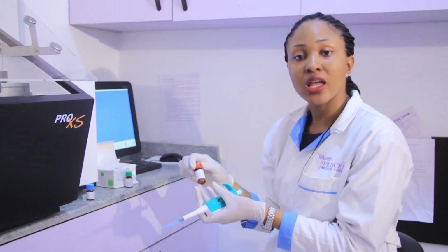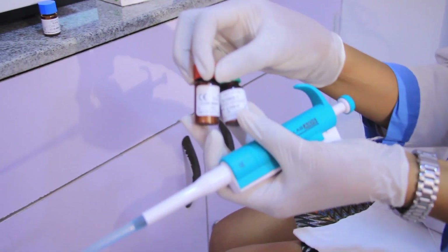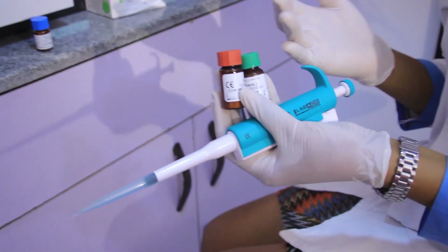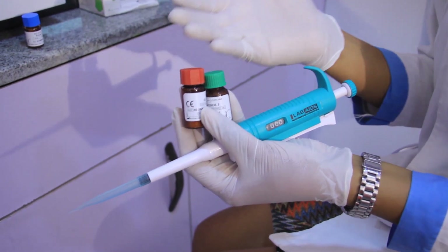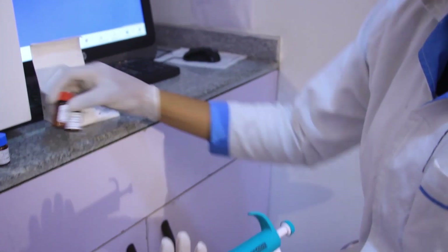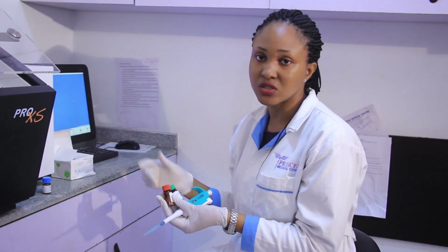Now we move to our Elytrol controls — Elytrol 1 and Elytrol 2. On the bottle it states 5 mls, unlike the calibrator which has 3 mls. We are going to use our 1000µL micropipette and dispense distilled water 5 times to get 5 mls. Mix it and keep for 20 minutes, then mix again to ensure it is properly dissolved before we run our investigation.